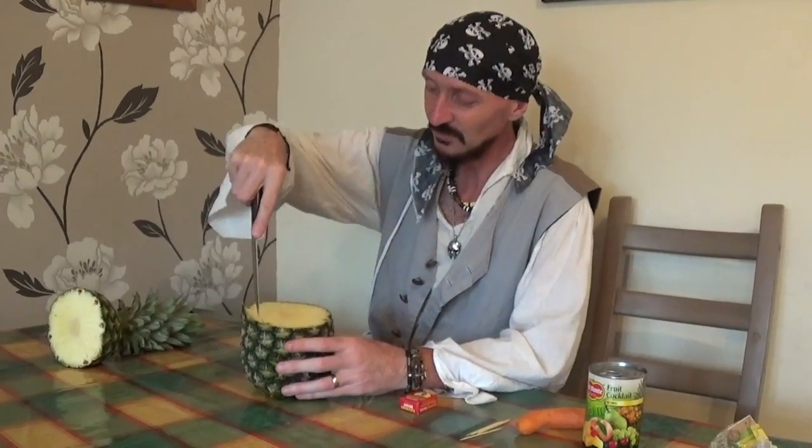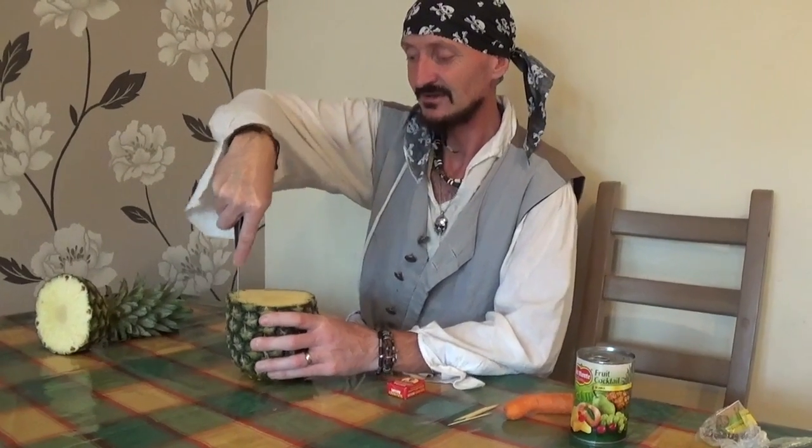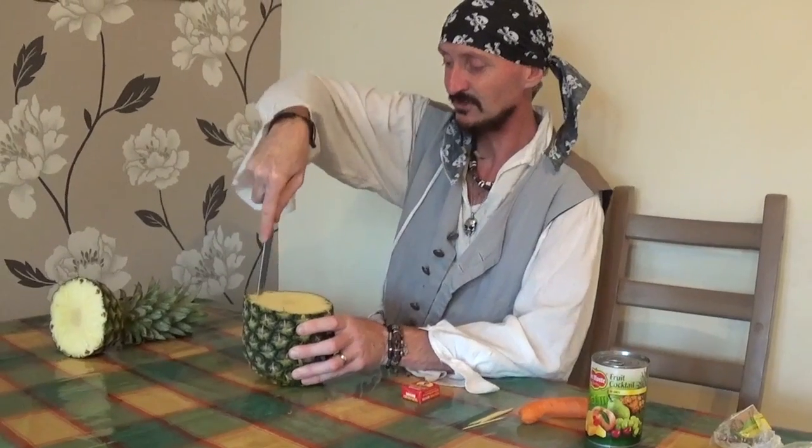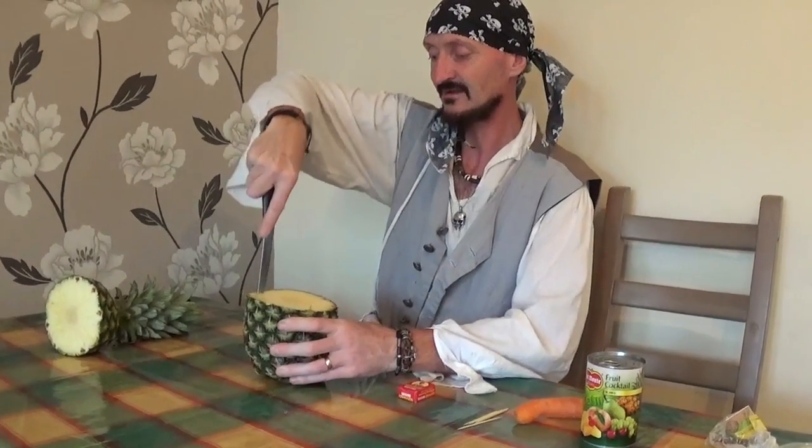We're going to start off by cutting out the centre of the pineapple like this. Don't forget, get an adult to do this bit for you, Scallywags.